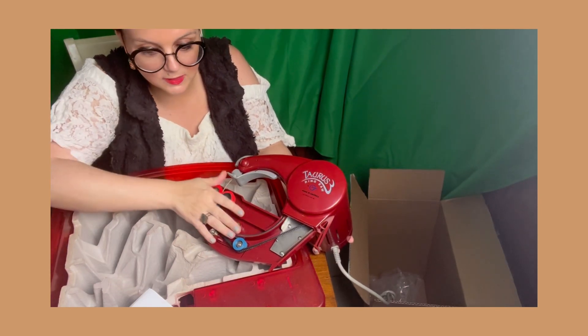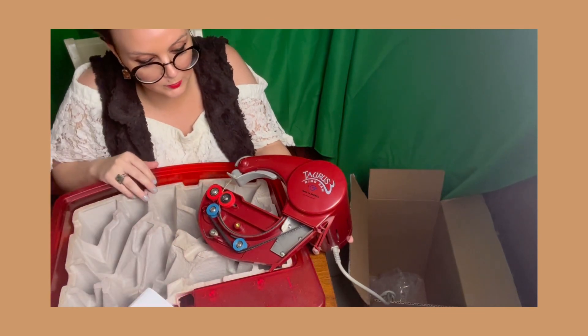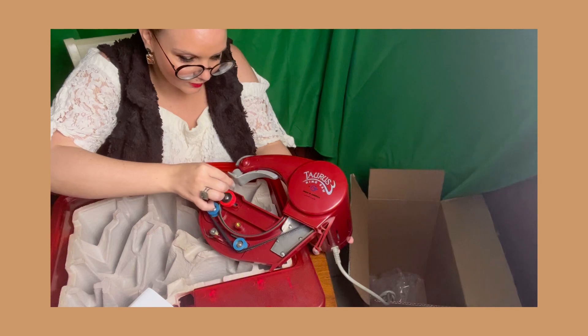It tells you in the instruction manual all these different components. The saw is beautiful.